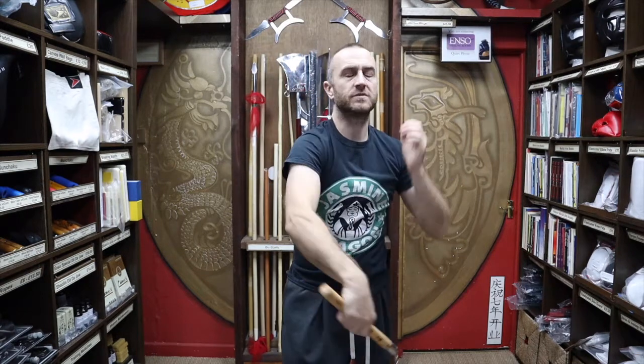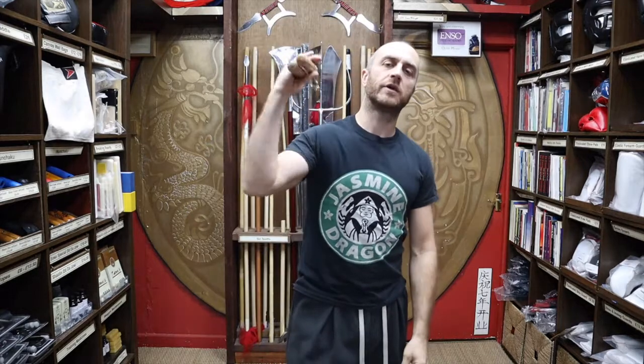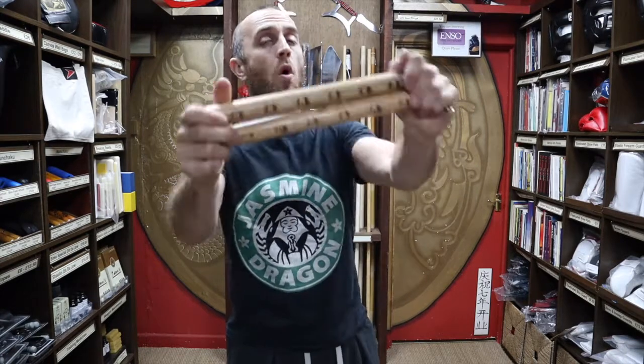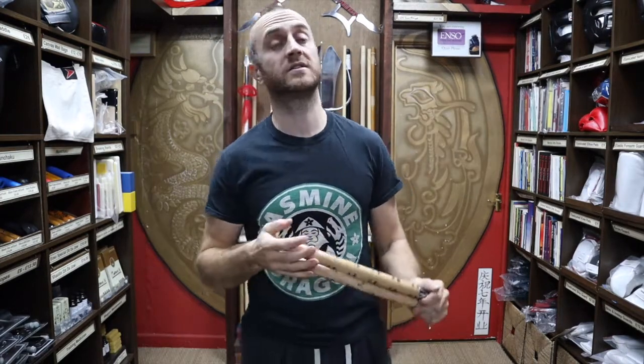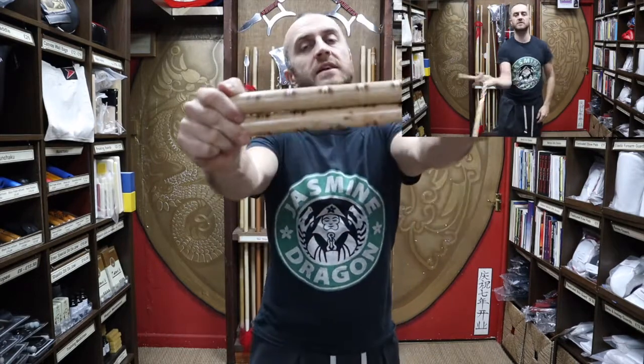You've got to get used to that weight, try not to bash the ends of your fingertips. In this video, I'm going to be talking all about the Rattan Nunchucks we have for sale at Enzo Martial Arts. I'm going to be talking about some of their features, why you'd buy these over other Nunchucks, and at the end, I'm going to give you a few little tips and tricks to get you started with Nunchucks.